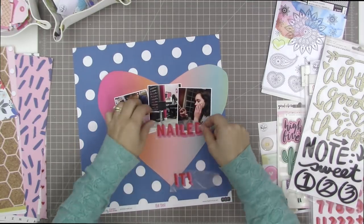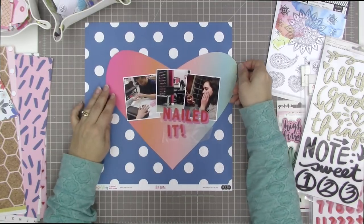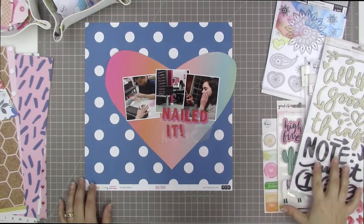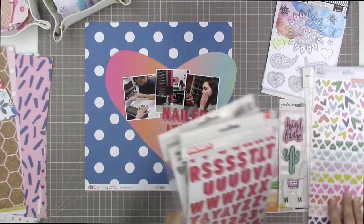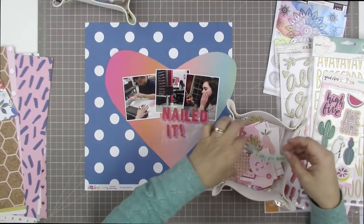I can't quite think of what I want to do, so what I'm leaning towards is putting 'Nailed It' right there, and then I'll put some type of embellishment to the left of the N and the I in that title.